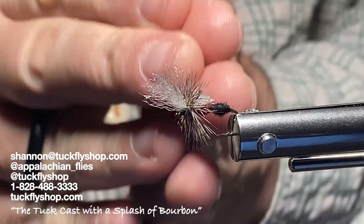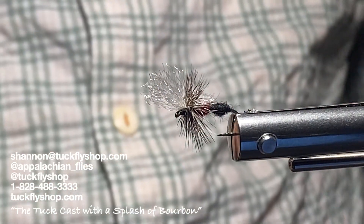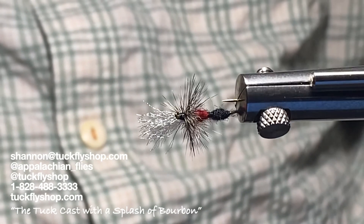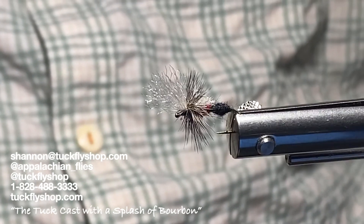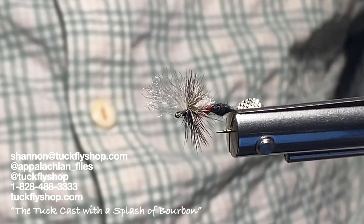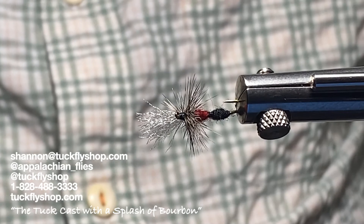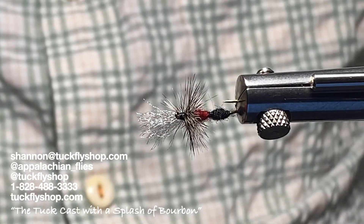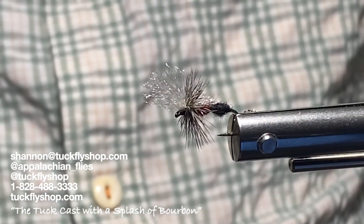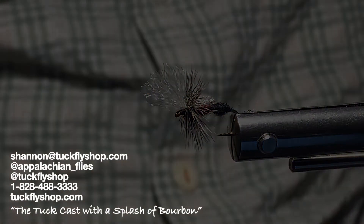These flies are meant to be modified, and if you're a tyer — which you probably are by watching — you have the ability to get super creative with your patterns. If you have any questions, hit me up at shannon@tuckflyshop.com. We're located at 3 Depot Street, Bryson City, North Carolina; 530 West Main Street, Sylva, North Carolina; and our new location at 110 Depot Street, Waynesville, North Carolina. Thanks for watching — tight lines everybody!